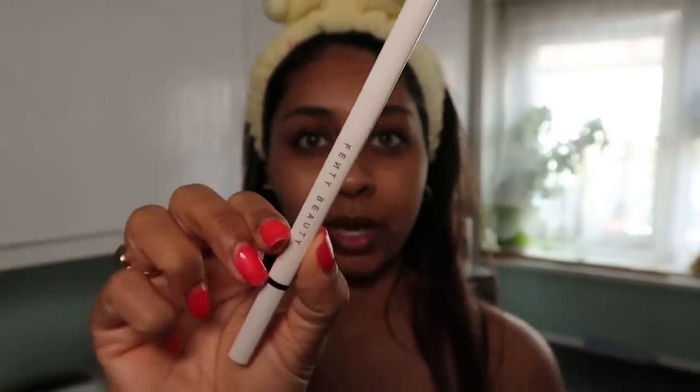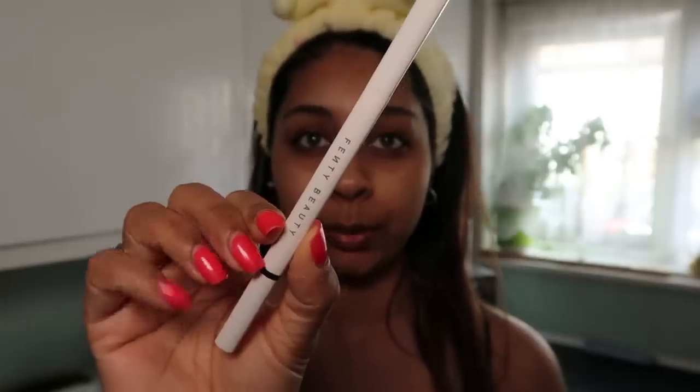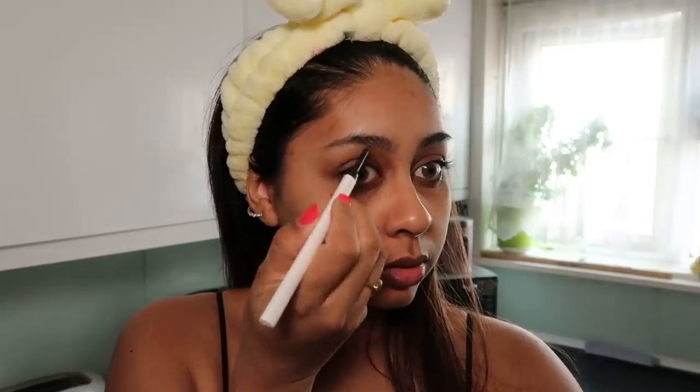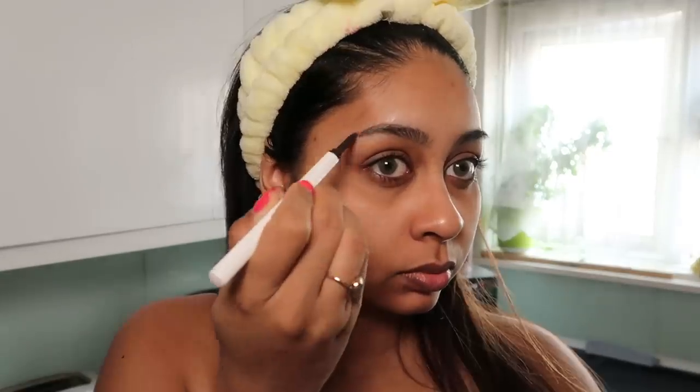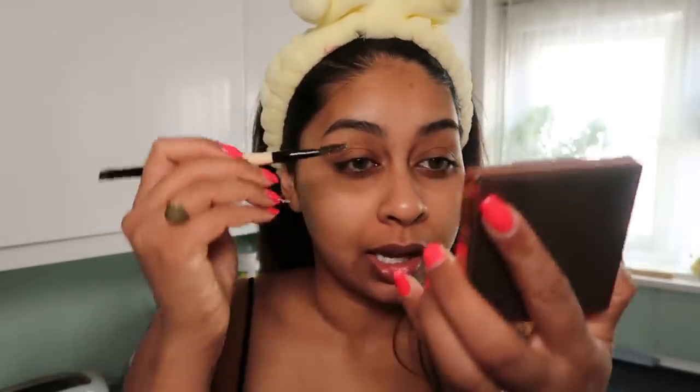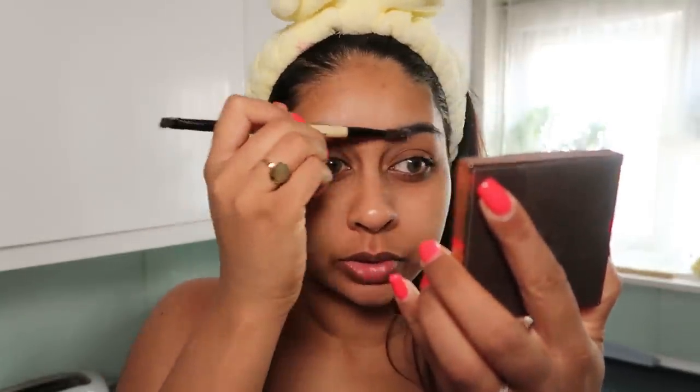The first thing we're going to do is brows — I always start with brows first. I'm going to use the Fenty Beauty brow pencil and lightly fill those brows in. Then I'm going to use some of my Got2b Glued gel. I put the tiniest bit on my spoolie and just brush it through both brows.